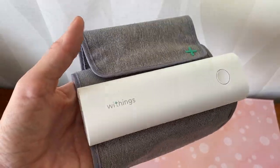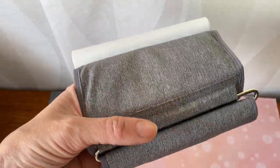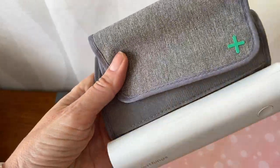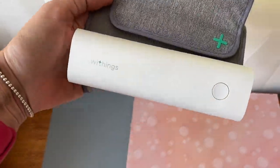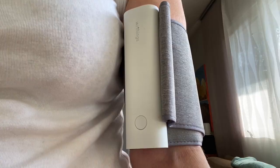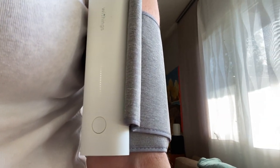Now let's talk about accuracy with this device. Withings says the BPM Connect has been thoroughly tested to ensure it gives you highly accurate results. While I don't have access to medical equipment to verify it, the readings seemed accurate for what I know about my own baselines. I also had several friends and family members test it and most said the BPM Connect did line up with their usual levels as well. I also compared the heart rate taken by the BPM Connect to my Apple Watch and found that they are pretty much the same.